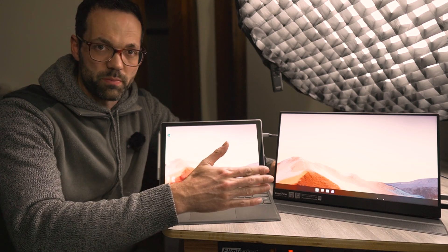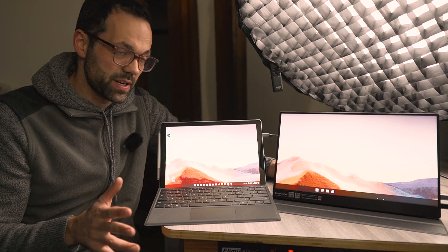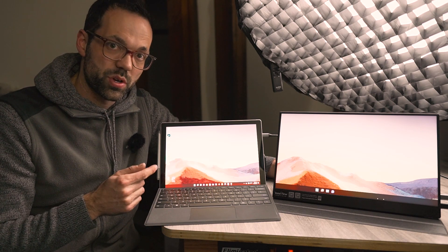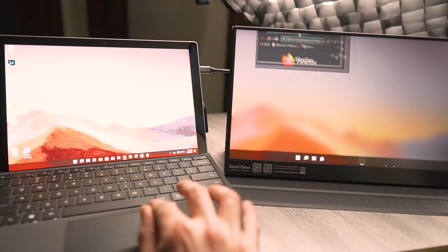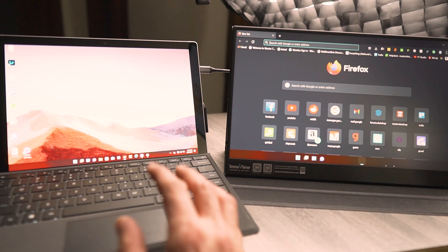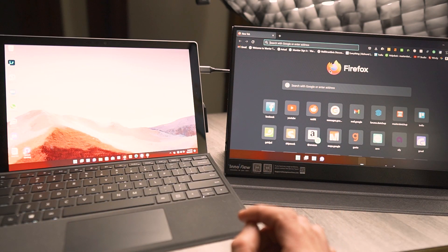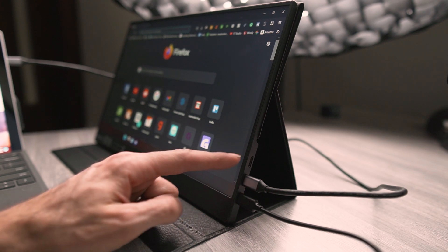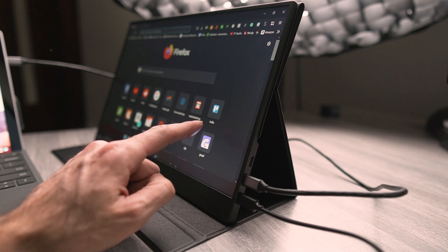This portable monitor was sent to me to review and it works with a ton of devices. Right now I have it set up on my Microsoft Surface, and in this configuration I've actually extended my desktop — I basically have two monitors, though you can set it to just duplicate as well. With this setup I'm using the USB-C output, and you can see two cables here; one of them is actually powering the monitor.